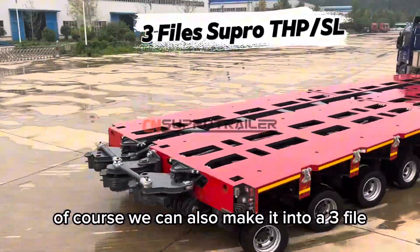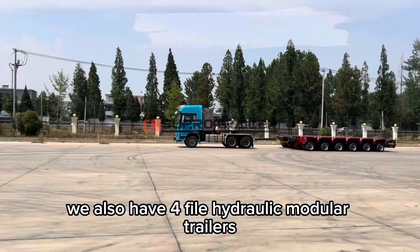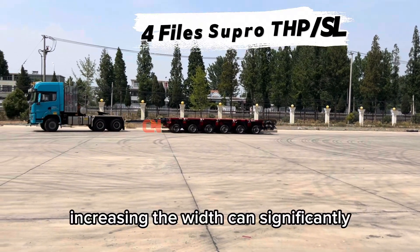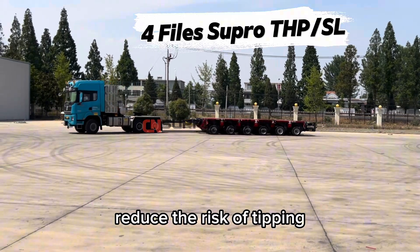Of course, we can also make it into a 3-file hydraulic modular trailer. We also have 4-file hydraulic modular trailers. Increasing the width can significantly reduce the risk of tipping.